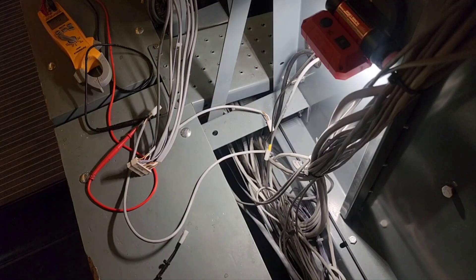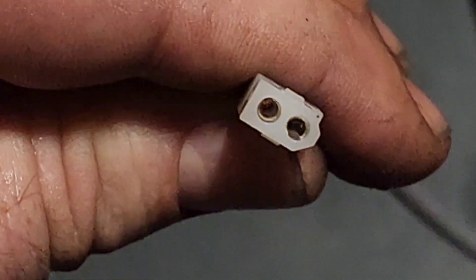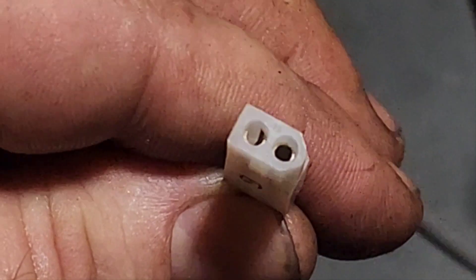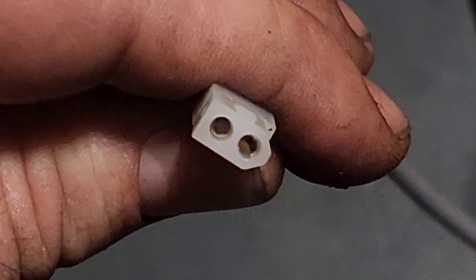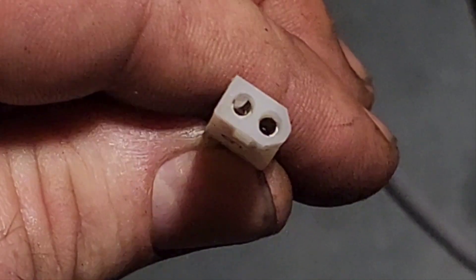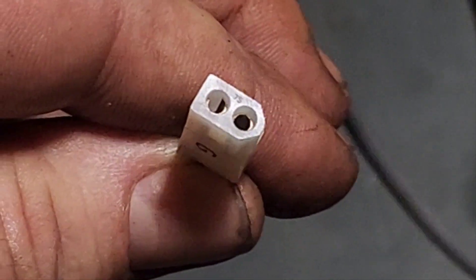I found the issue — the molex pin in this socket is garbage, you can see how it's all spread open. That's why we're losing continuity through that G-switch circuit. Hang on, we'll be back with the molex pinning kit and the saga will continue.